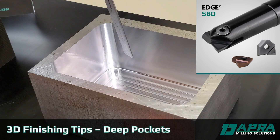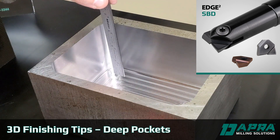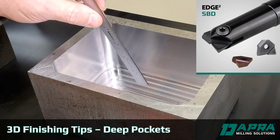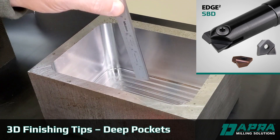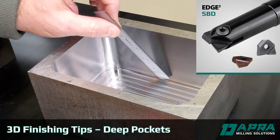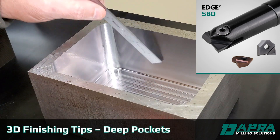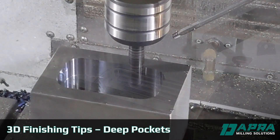Once the walls are finished, the same tool can be used to finish the floor of the part at a slower feed rate to get a nice finish. And then the use of that same tool for both the floor and for your pocket walls generally allows for a very nice-looking blend or transition at that point where the wall and the pocket floor intersect.